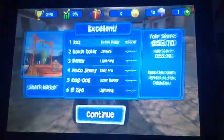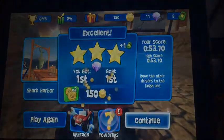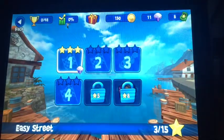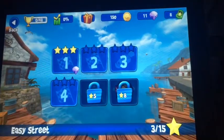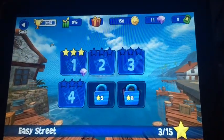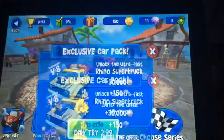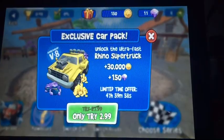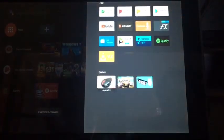As you saw, it was really playable. I'll show another one — I'll show Asphalt 8.